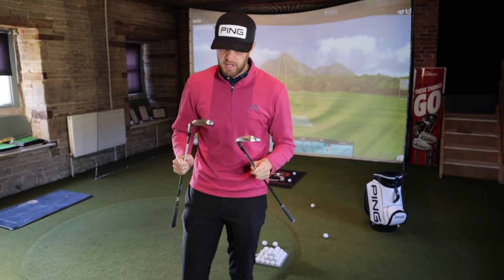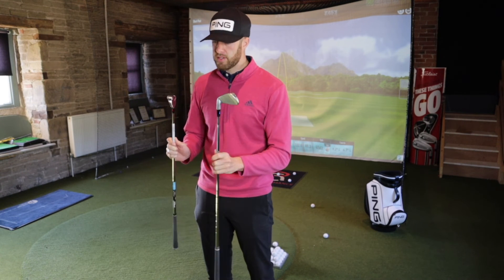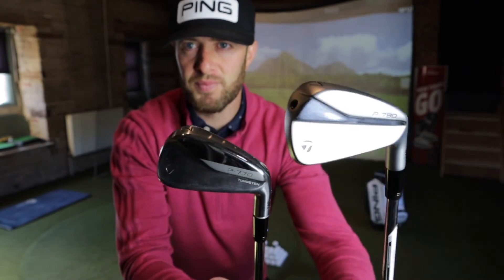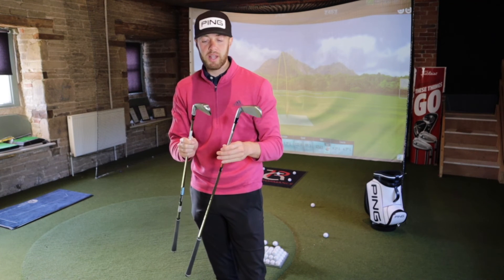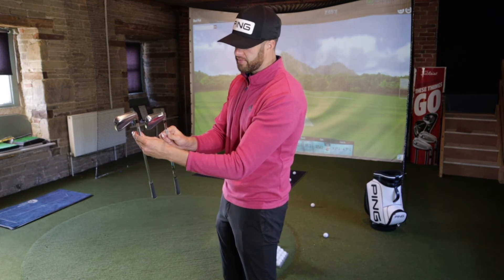I'm actually disappointed, because the finishes are different on these two clubs. The P770 has quite a shiny polished finish, and the P790 has this new dull finish which I actually like a lot more. I couldn't combine them in a set - it would look mismatched. I do hope they restyle the P770 so they pair up well, because aesthetically I have to like the look of what I'm using as well. It's not just about playability - they've got to look good in the bag.